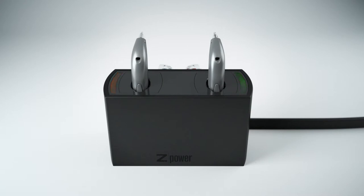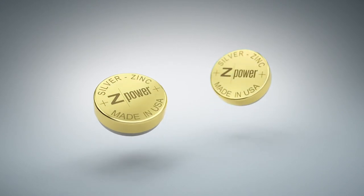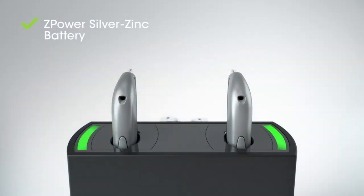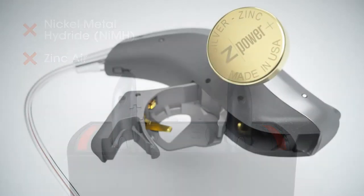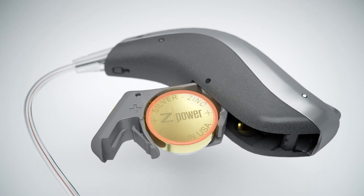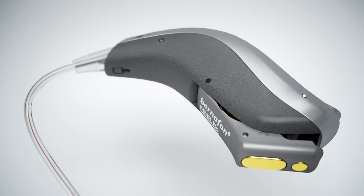If one or both lights are blinking red, please verify the hearing aid batteries are Z-Power rechargeable batteries. You can see this written on the batteries themselves. Your charger will detect the chemistry of the battery and not charge them if they are the wrong chemistry. Replace the normal batteries with the rechargeable batteries and follow the normal process to charge your hearing aids.